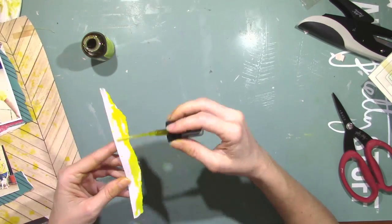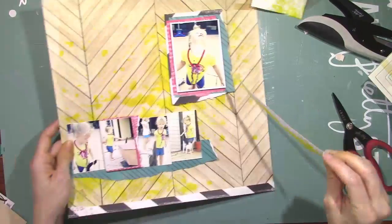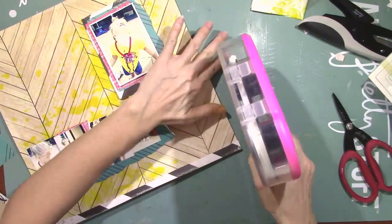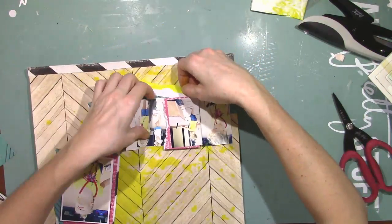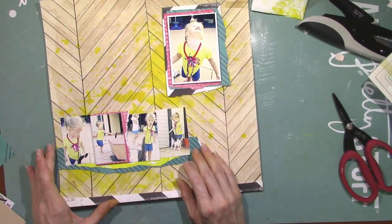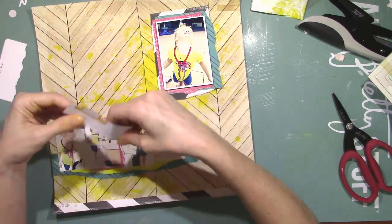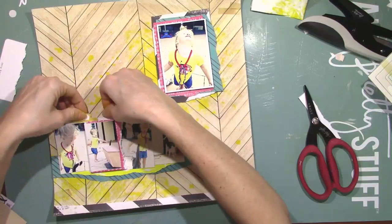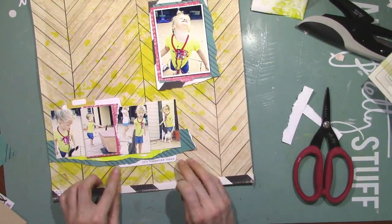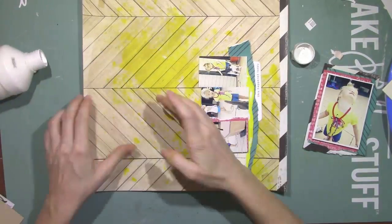I decided at the bottom that I needed a little bit more yellow — something between the pictures and that teal color paper. So I took some cardstock, just ripped a little strip out, and used some of that yellow dilutions to make a little tiny strip there at the bottom. That's one of the project life cards and I cut it out thinking I was going to use it on my first project and never did. So I'm just tearing and cutting it because I wanted to use the top part on top and the bottom part on the bottom.